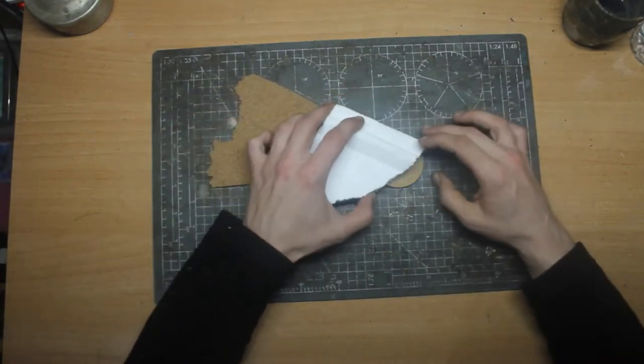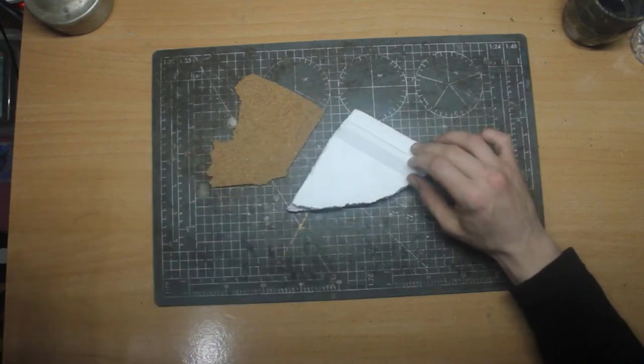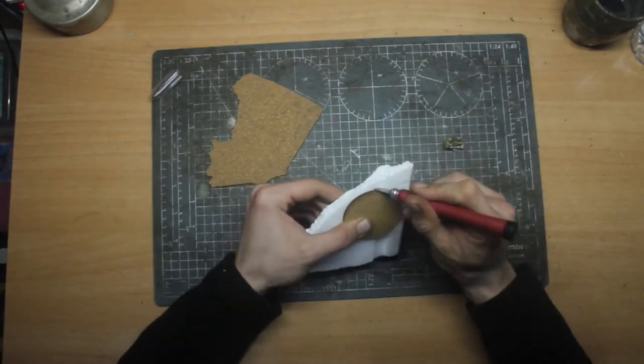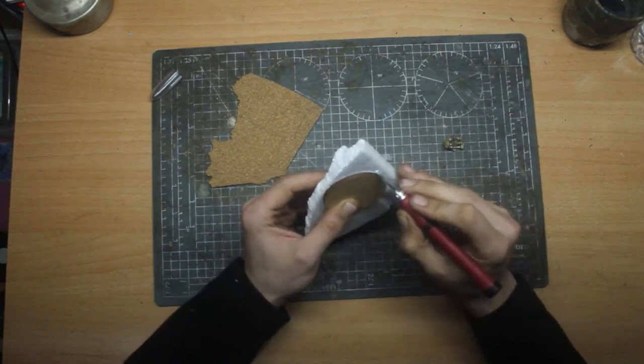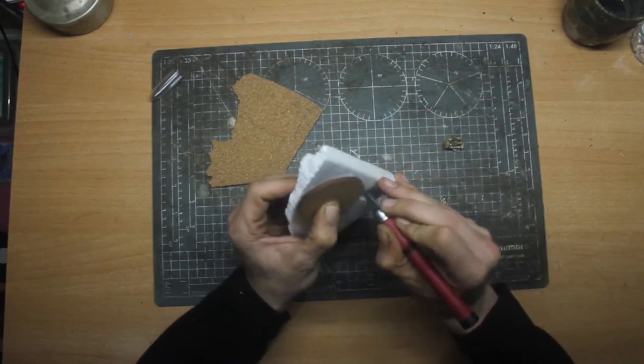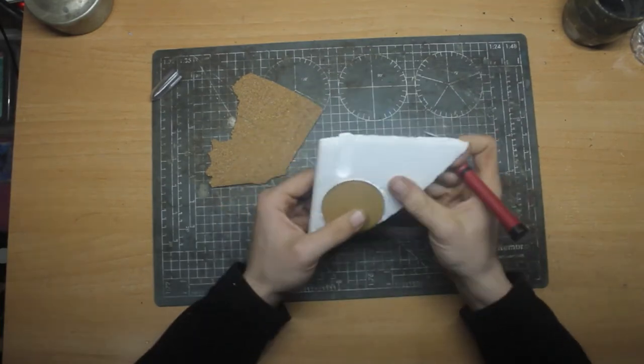For the foundation, we need to use non-heavy materials — I think that's the key. The base shouldn't be very heavy, that's why we're using this kind of material.